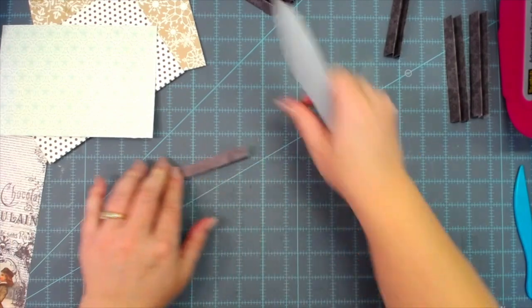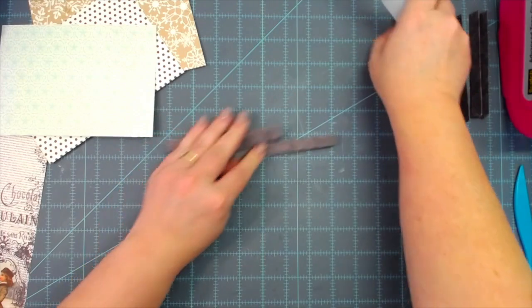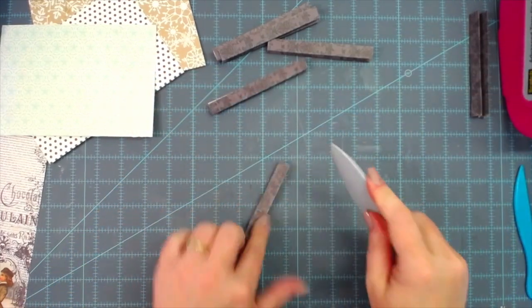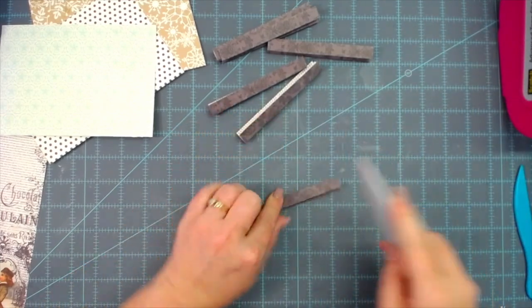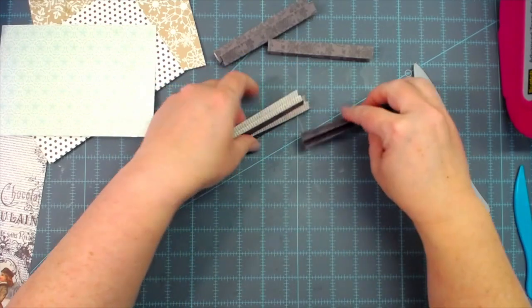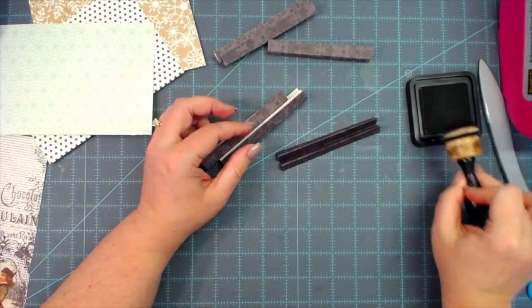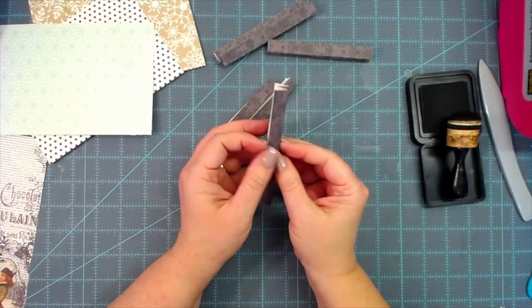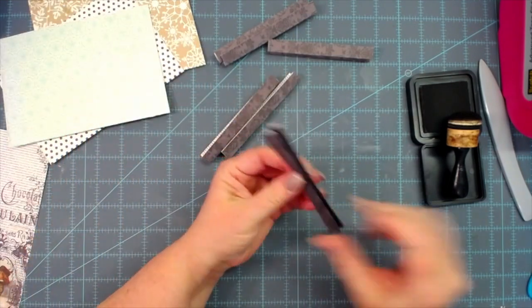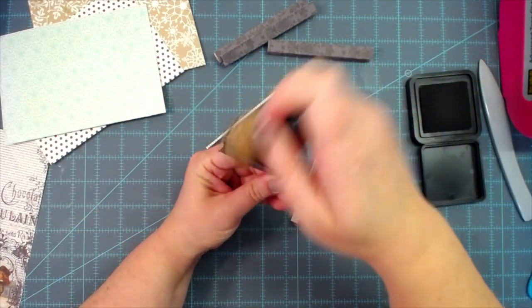I've folded all my expanders and I'm just going to go over them with my bone folder to make sure those folds are nice and creased, and checking them to make sure they're pretty even and have two mountains and one valley. Then if you want to ink, go ahead and do that. Your mountain peaks are what show on the side of your pocket, so I'm only going to ink my mountain peaks. This is dark cardstock so it won't show up too much, but I'm going to do that anyway.